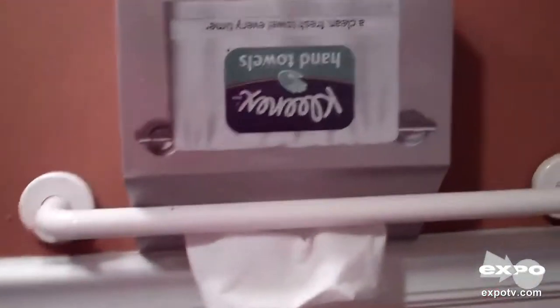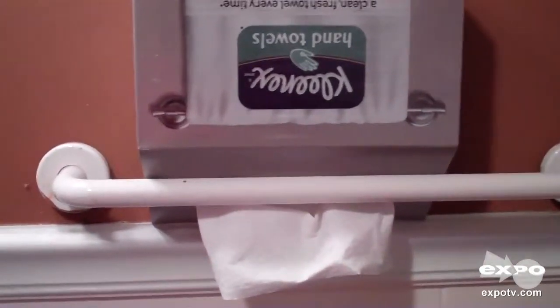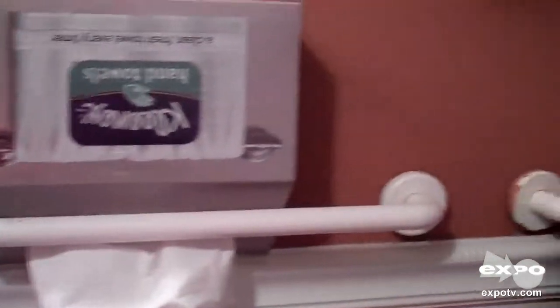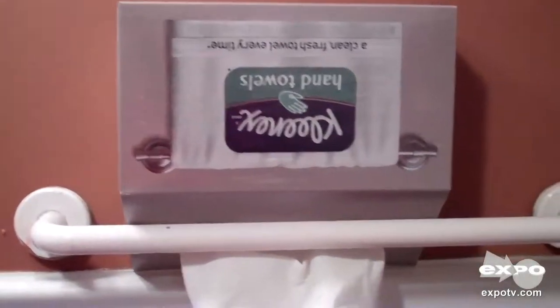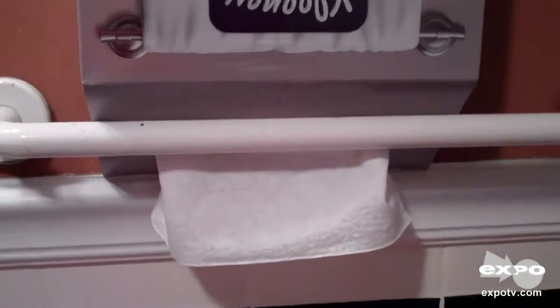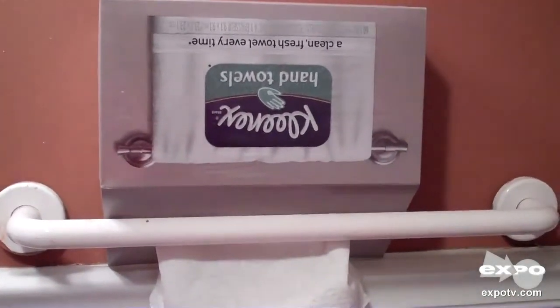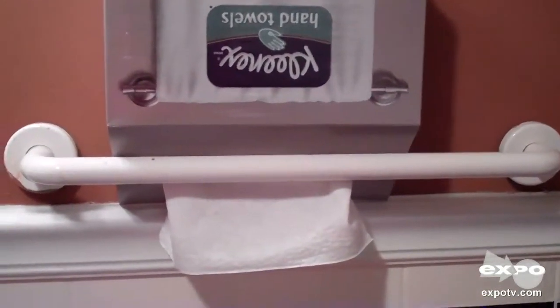I get a lot of compliments on this when I have guests over. I love to use this when there are guests because they don't have to use regular towels that other people have used and transfer germs. They can just pull their own towel out, and another one pops out, so you never have to touch a used towel. That's one of the great things I like about this product.